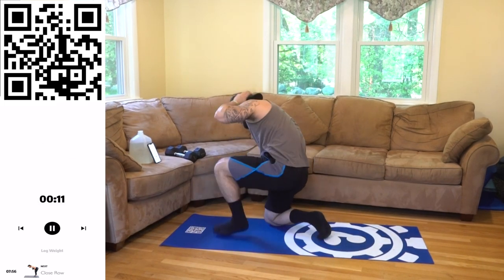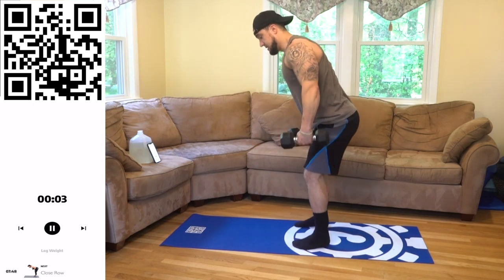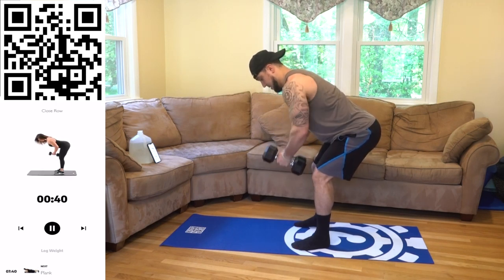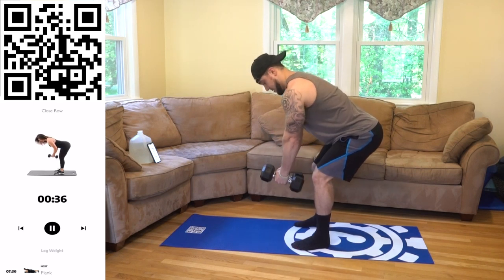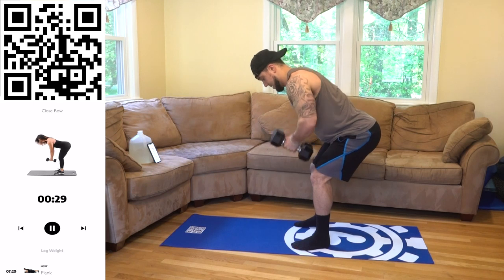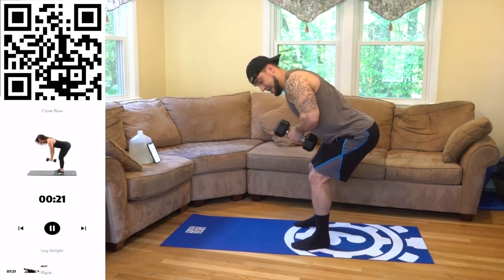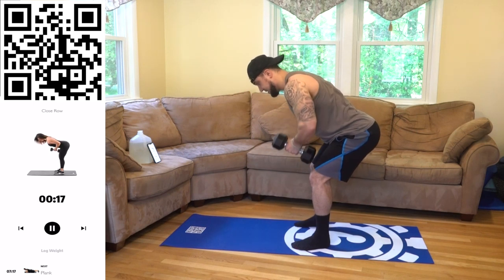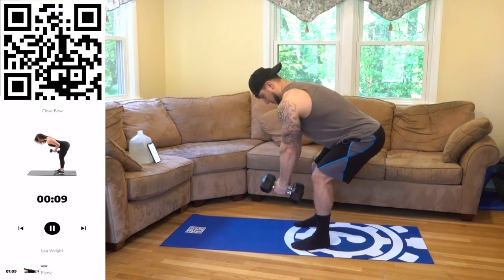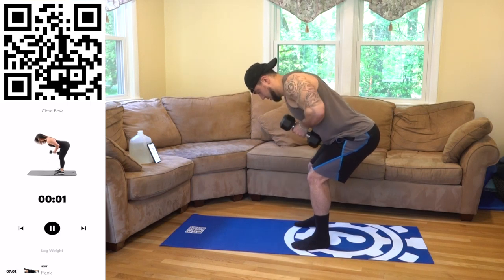We're standing up now, going to that close row — grab those dumbbells. We're going to be stabilizing the bent over position, engage that core. Bend, keep the dumbbells together, drive those elbows back. Dumbbells all the way into the body — squeeze that middle back aliens. Get a deep stretch at the bottom, fully stretch, then come all the way in squeezing. Keep breathing aliens, keep squeezing — every rep you feel that back getting squeezed. Three, two, one. Rest, relax.